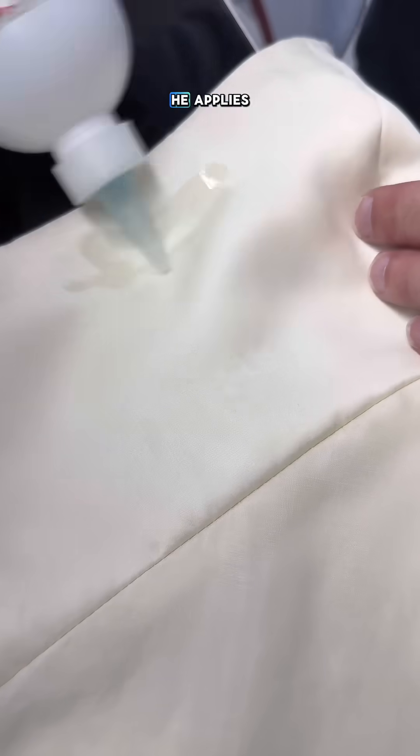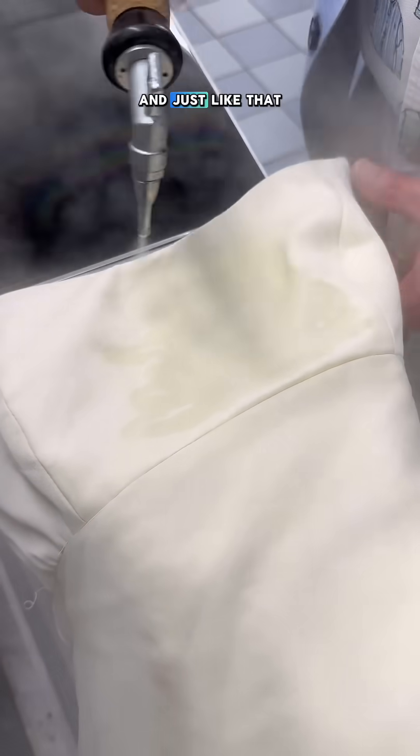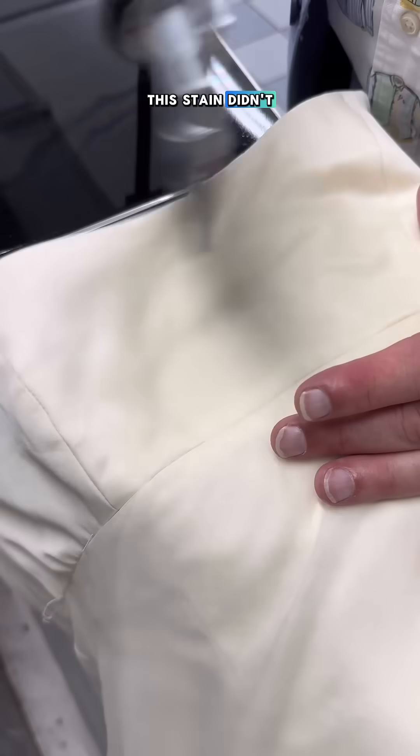To finish it off, he applies albapro, then flushes and vacuums one more time, and just like that, this stain didn't stand a chance.